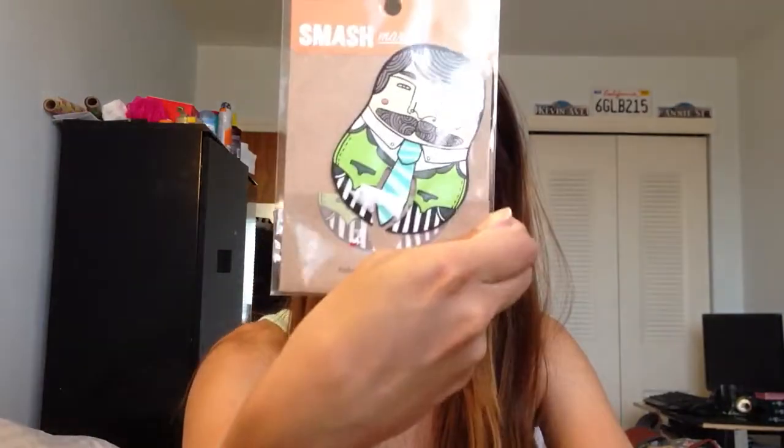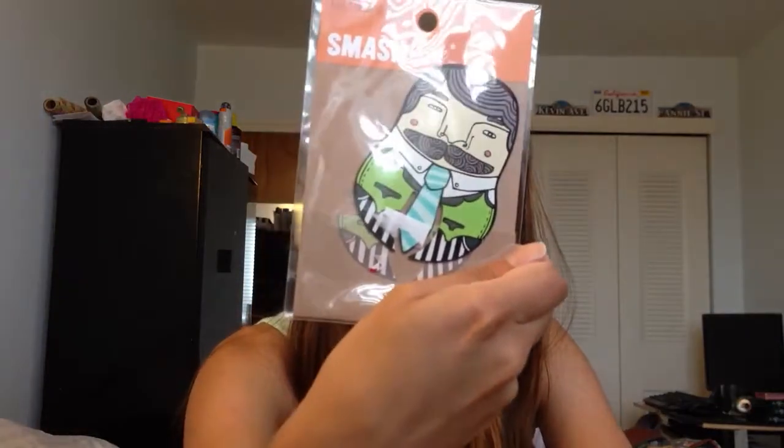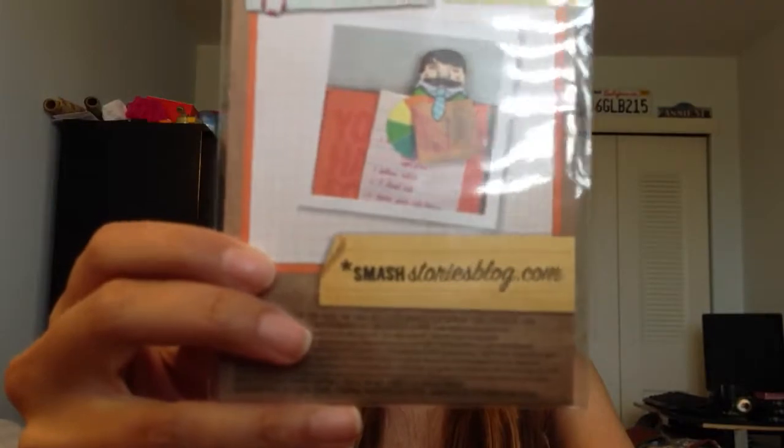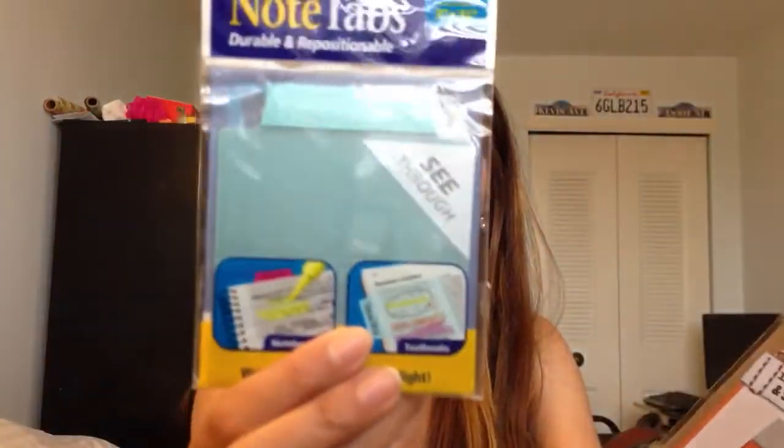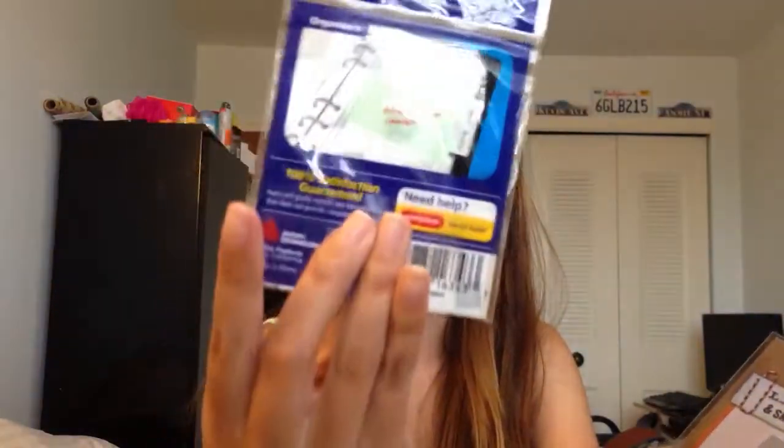She also sent me this — I guess a paperclip? It looks like a paperclip, or a bookmark maybe. I haven't used that either. She also sent me these note tabs, which I haven't opened up. I just stuck these inside so I would have them on hand.